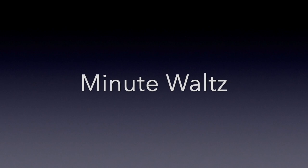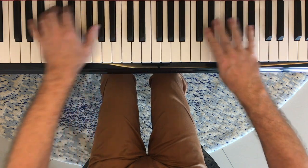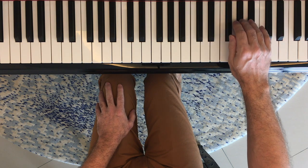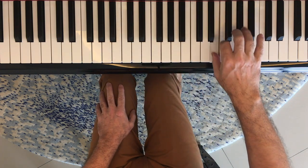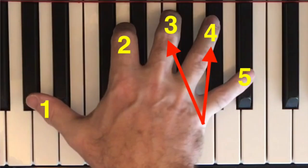And this does appear possible to do at speed. Another example that at first seemed a really strange fingering choice was passing the third finger over the fourth finger in the right hand.